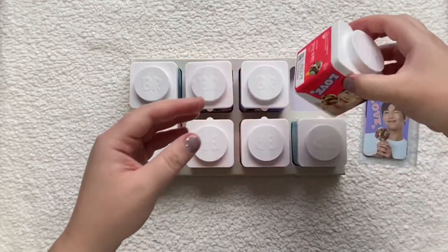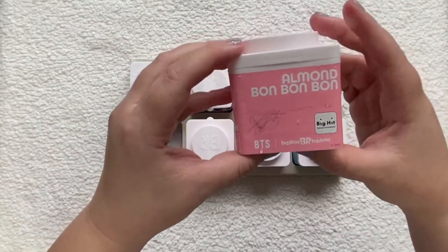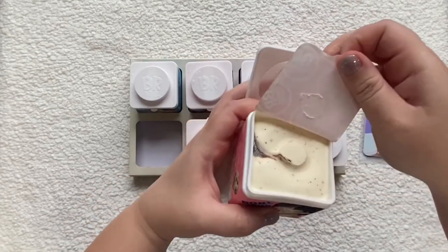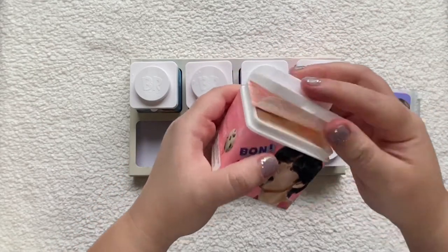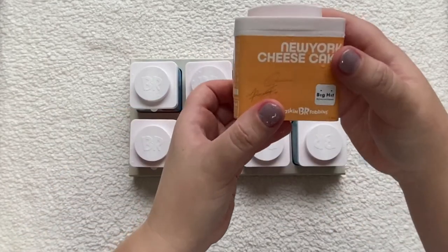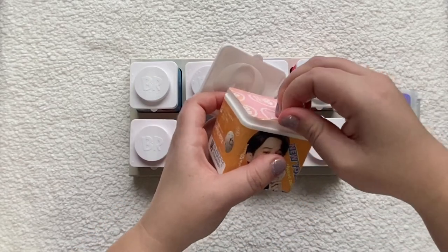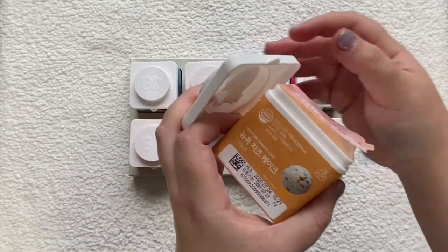Then we have Almond Bon Bon, which is V — so an almond one from Taetae. It's like another swirl kind. I'm going to stack them up at the end to see how that looks. New York Cheesecake is Jimin's — I like this one. I think it's vanilla with cheesecake chunks and maybe graham cracker crumble.